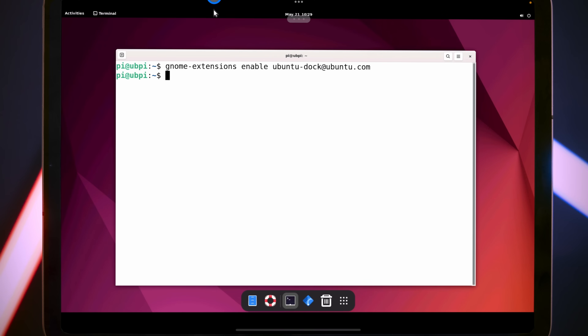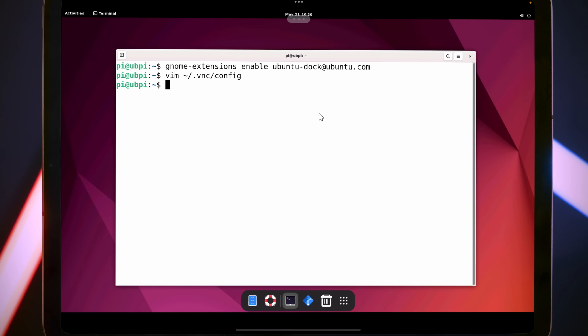You might notice we're not actually using the full screen, and we can fix that by creating a new config file for our VNC: 'vim ~/.vnc/config'. Add the line 'geometry=2388x1668' — you should change this to match the resolution of your device. I'm using an 11-inch iPad Pro which has this resolution, but tweak it to your needs. Save that to disk, then restart VNC with 'sudo systemctl restart tigervncserver@:2', type in your password, and you'll get booted out.